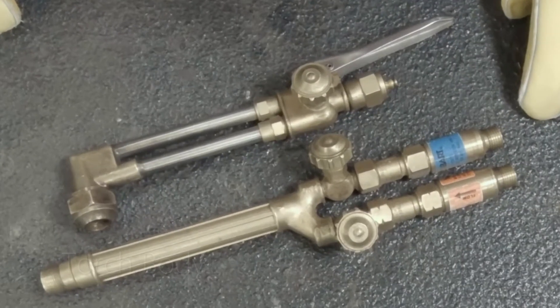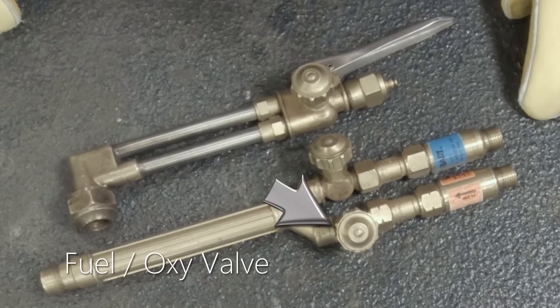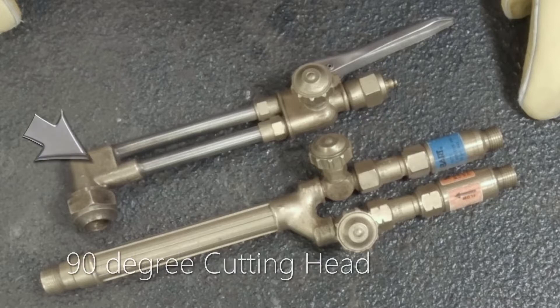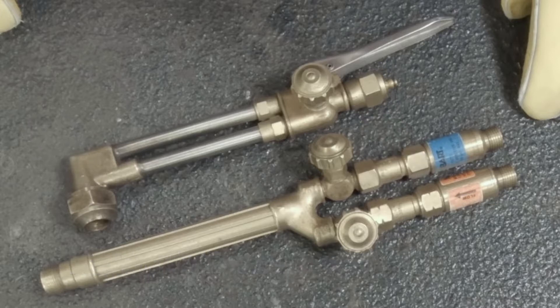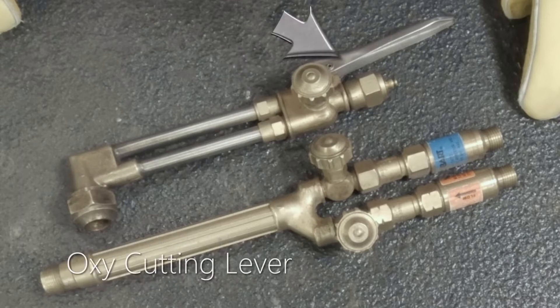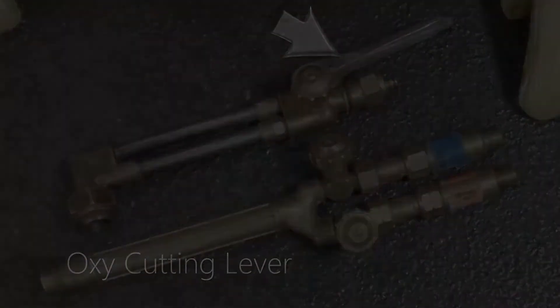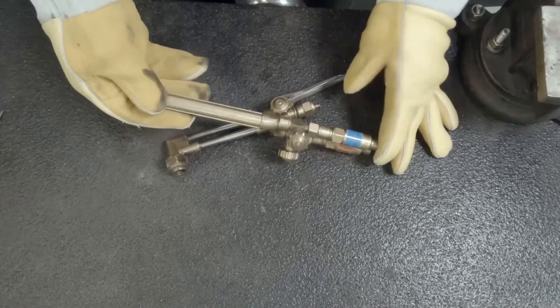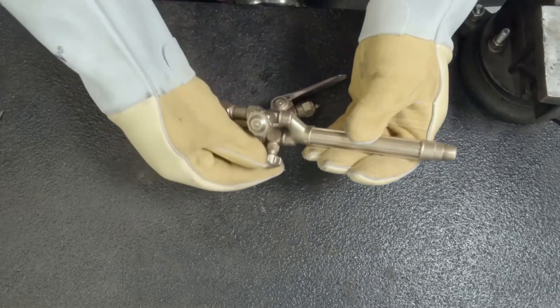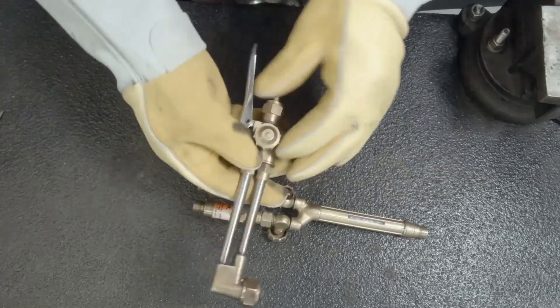Right here we have the torch body, and then these are our fuel and oxygen valves. These are a couple of flashback arresters. This one is a 90-degree cutting head, this is our preheat, cutting oxygen valve, and our oxygen cutting lever. Before we get started we want to make sure they're safe — no cracks, no breaks, nothing that looks concerning.